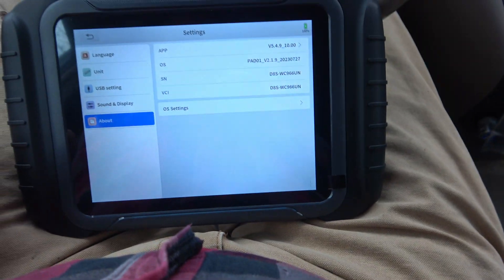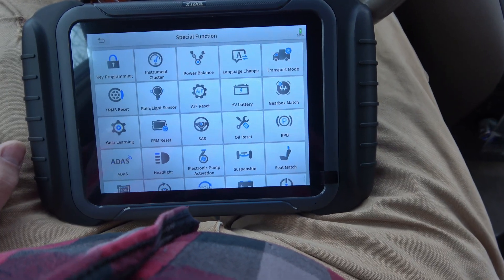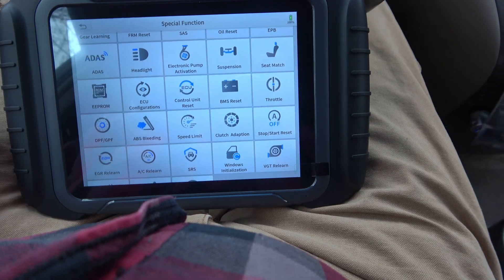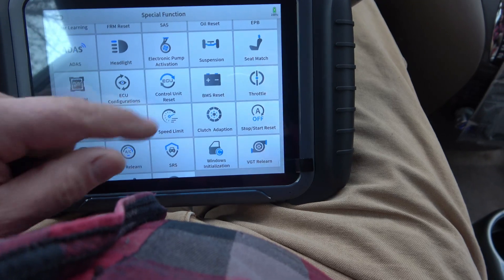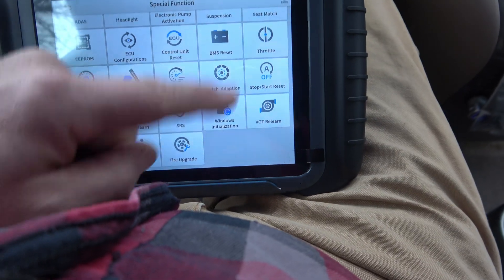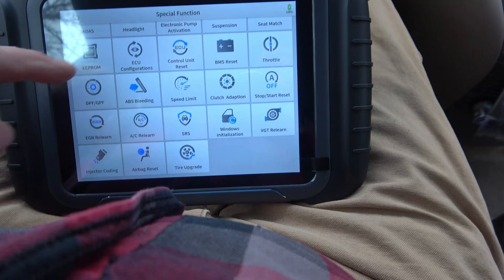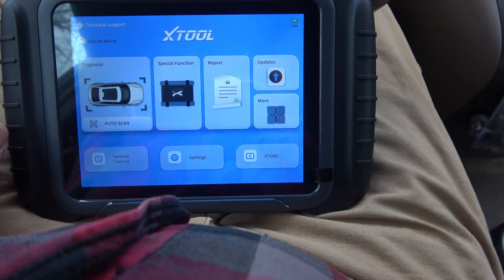Going back into diagnostics — special functions. There is a lot here: key programming, instrument cluster reprogramming, ADAS, headlight re-matching, EEPROM, ECU configurations, ECU control resets, battery management resets, throttle resets, clutch adaptation, and even tire size changes. Not all of this is available on every car, but it shows just how much bi-directional control this tool has.